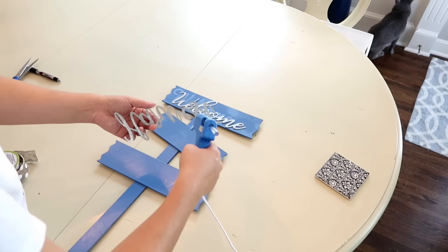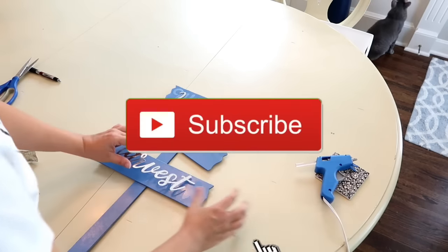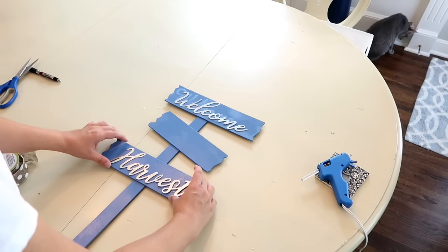If you're new to my channel please make sure to subscribe. I post three to four tutorials on DIY projects each week.